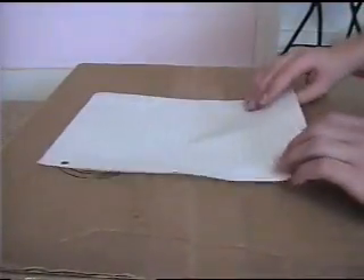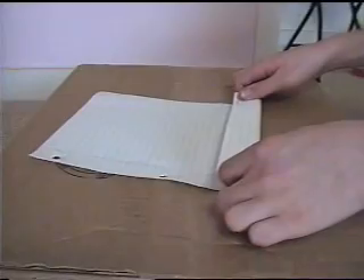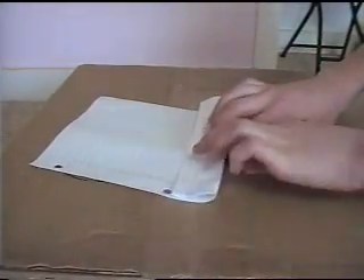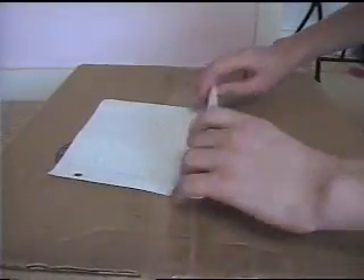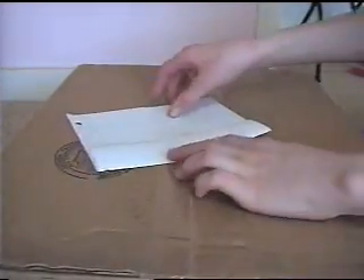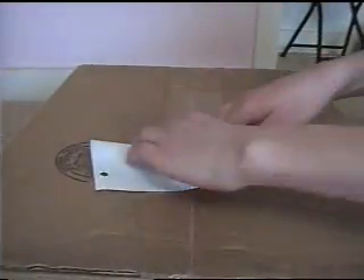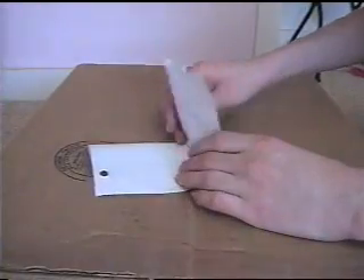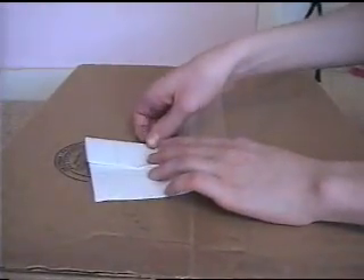First, just get any old piece of paper and you want to fold it like three times — once, twice, three times — and then the top part right here you want to fold down like this, and then from there you want to fold this in half like that.